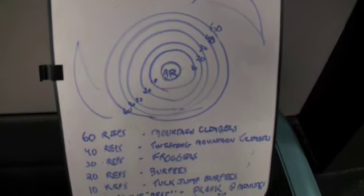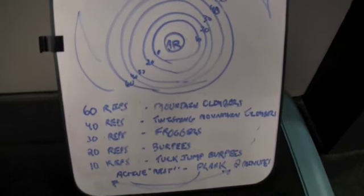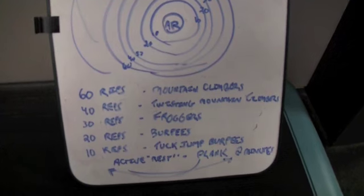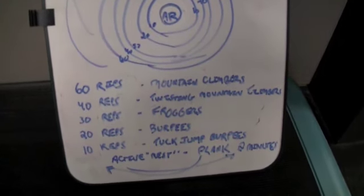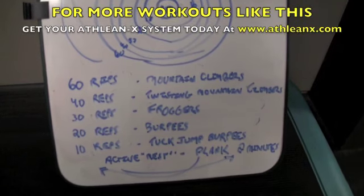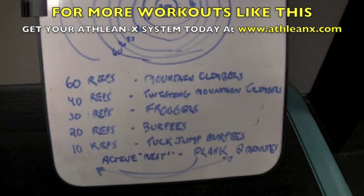Next: burpees. You all love them — you probably hate them to death. We're going to do 20 regular burpees and then lead into 10 tuck jump burpees right outside that eye, kind of combining what we did last week going into the burpee. Very, very intense.